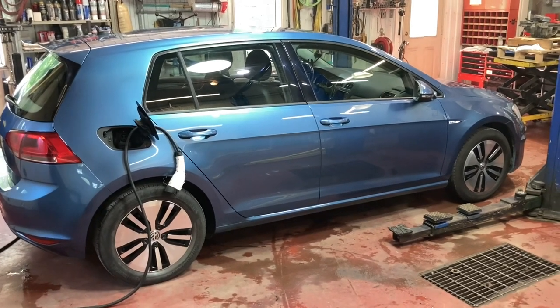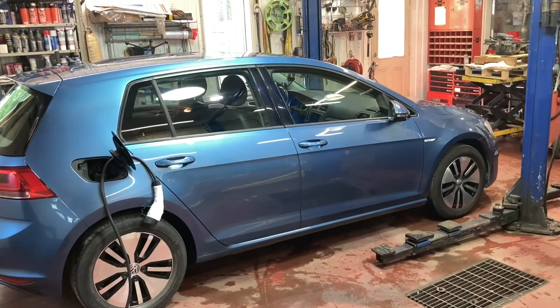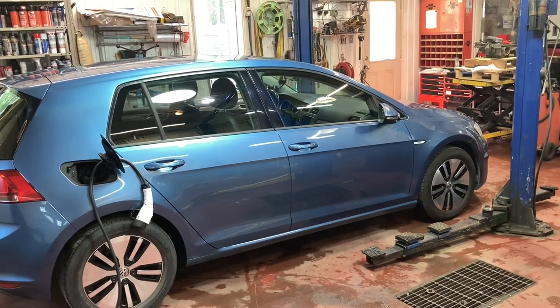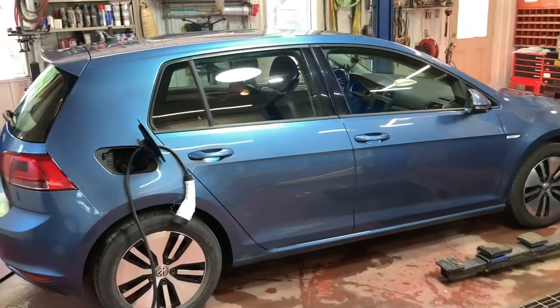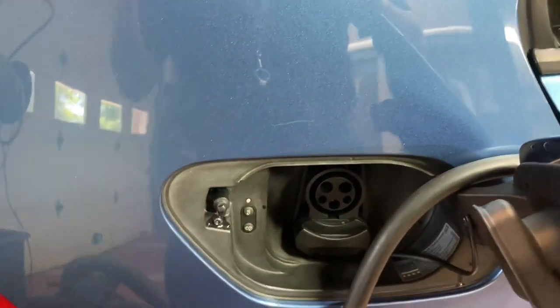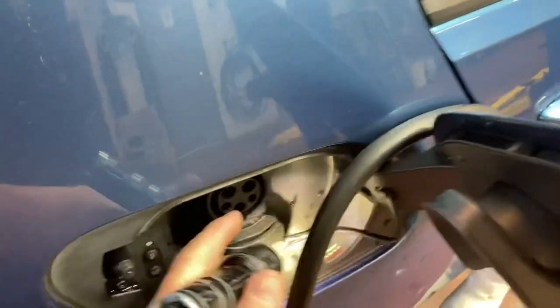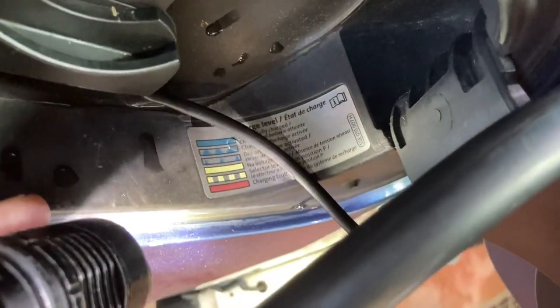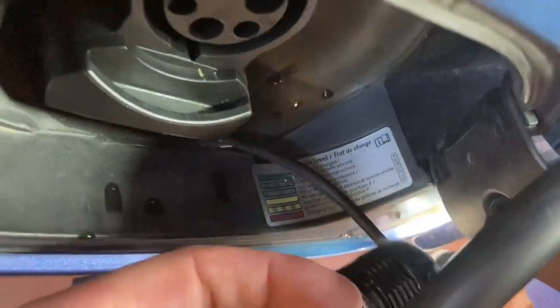I'm making this video to show what happened with my Volkswagen e-Golf charging problem. When I connected the charge connector to the port, this light here would become red. It should be either green or bluish - there's a little diagram that tells you the charge state. What was happening is it was constantly red.